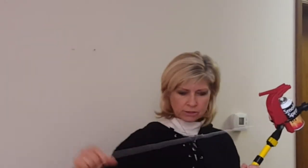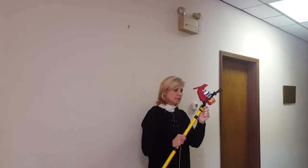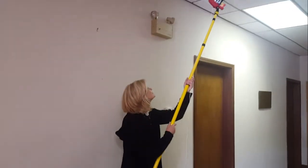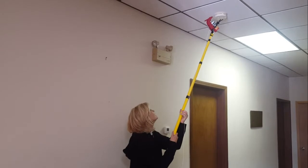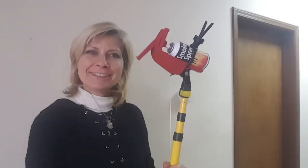We have everything ready to go — our cannon, our angle set, our connector to the pole. We're just going to put it up right here to the smoke detector, pull the string, and there you go. And that's all there is to it.